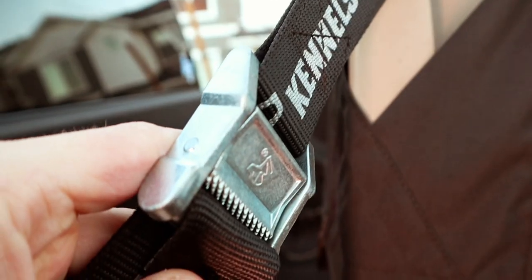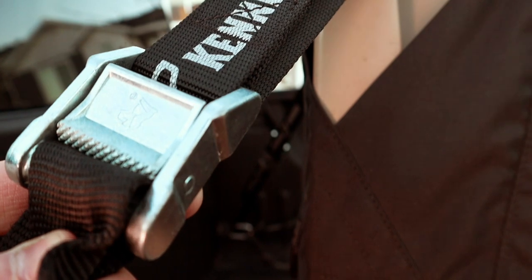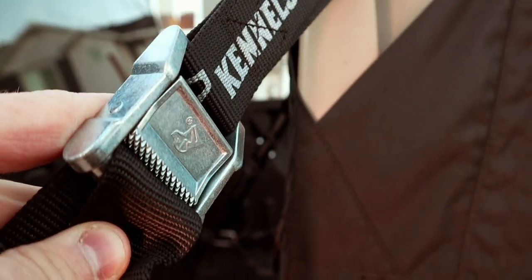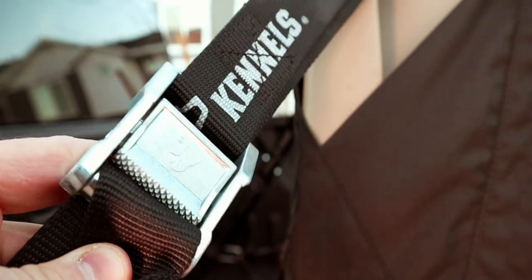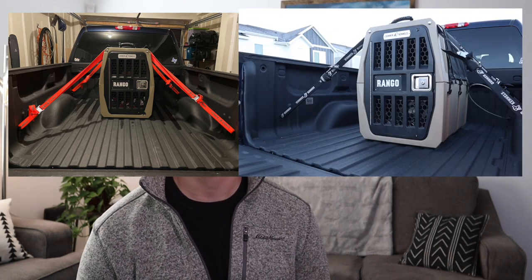Once you have the kennel assembled and loaded in the back of your car or truck, it looks exceptional. Let me address the issue of straps — they have those cool orange straps, and I thought they looked really sick on the website. But once I got them in the back of my truck it just wasn't the look for me, so I ended up going with the black straps. I have a picture I can upload to this video so you can compare the orange straps with the black straps you see in the video.